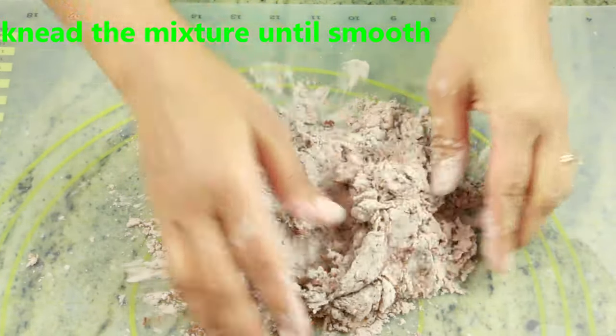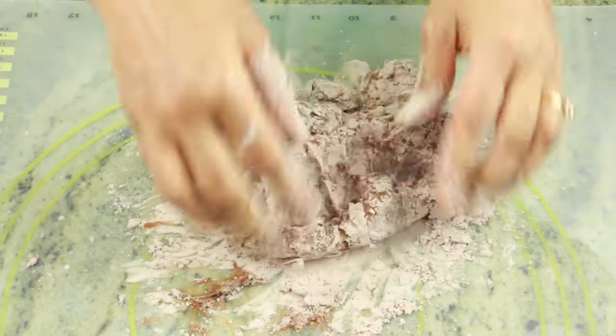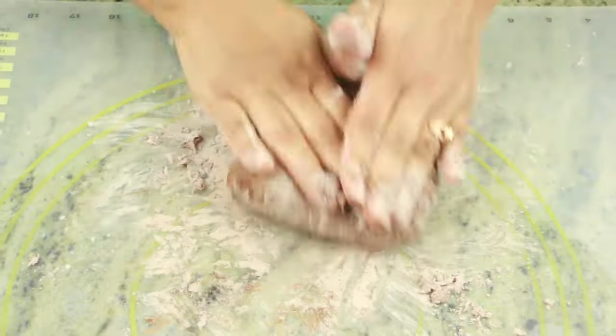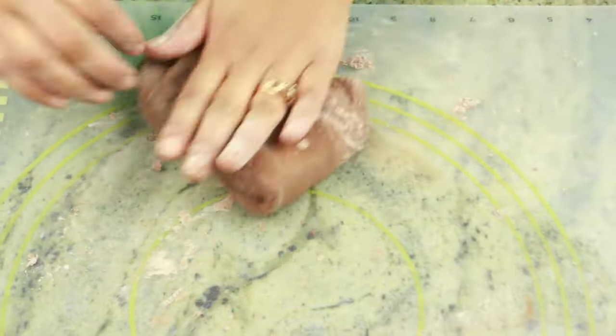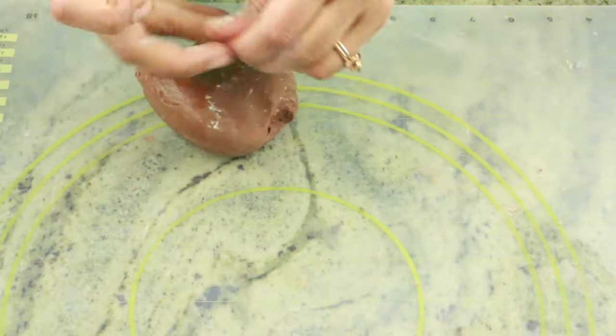Don't worry — once you transfer it, it's just going to be easy to work with and not too hot. As you can see, the dough has come together nicely. Go ahead and knead it for a couple of minutes until the dough is nice and soft.